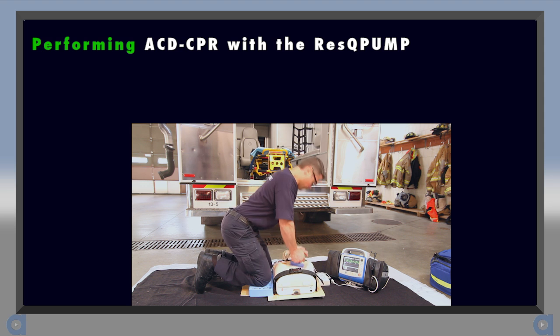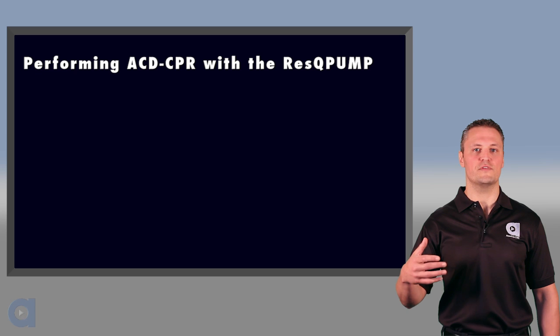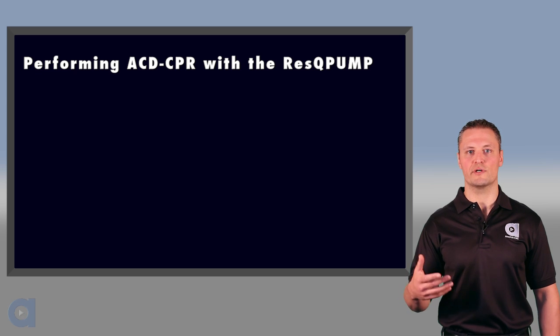Here's what proper ACD CPR should look like. Now here are a few tips to keep in mind as you learn ACD CPR.